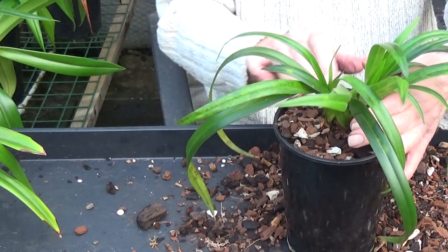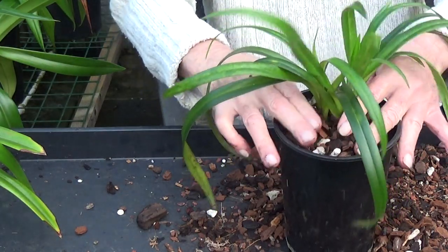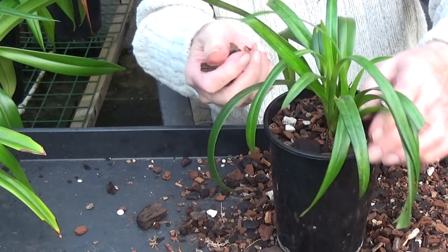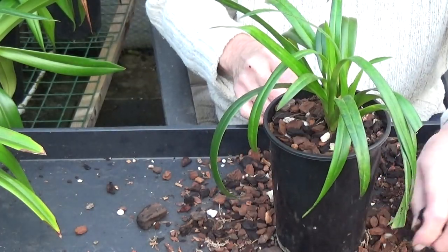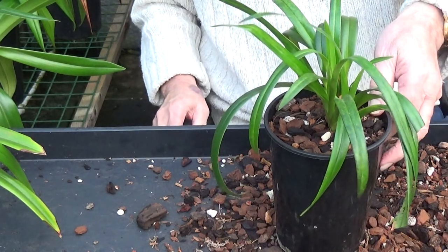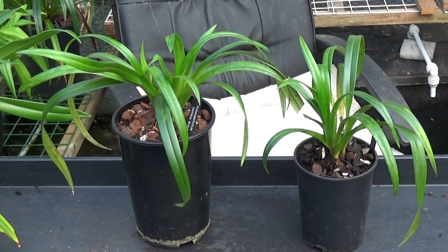That's the idea of the drip system — keeps them wet. And it also provides them with fresh oxygen all the time. The water in the pot just changes. That's another one done; we don't need to do any more to that. Well, those are the two plants split up, so they should do very well. There's plenty of growth on them and the root system's not bad. They should make two very fine plants.